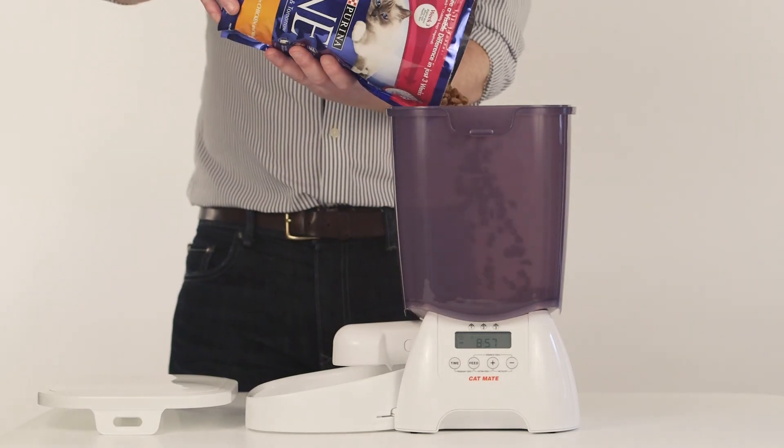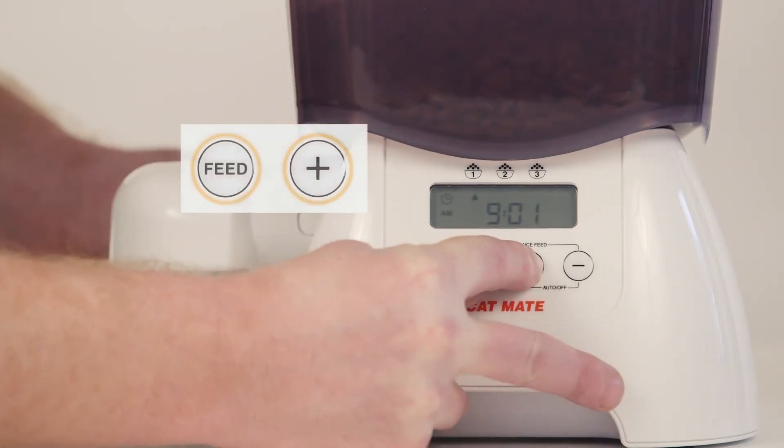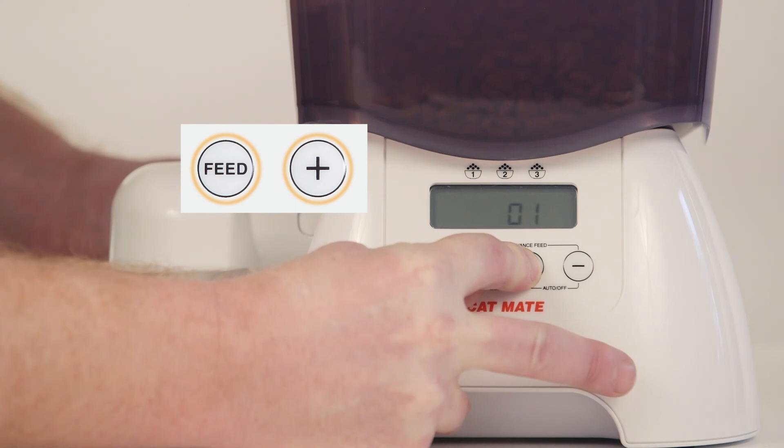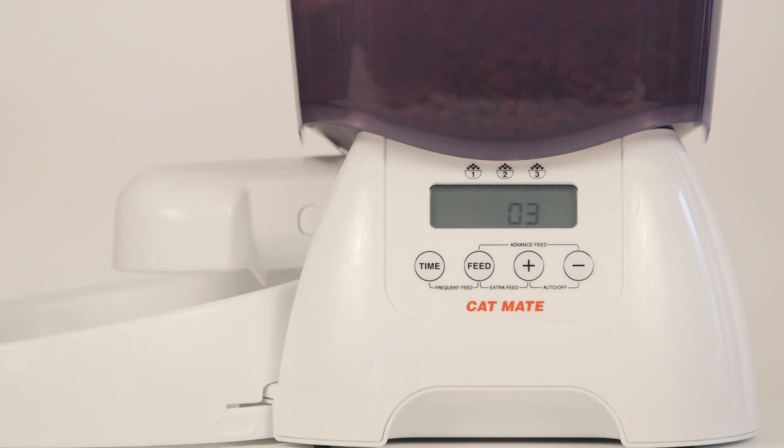Position the feeder on a firm level surface. Then fill the food hopper and press the feed and plus buttons together. This is called extra feed, so that food can work its way fully down to the nozzle, repeating as necessary.